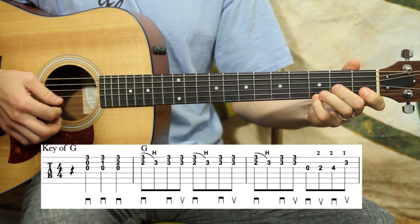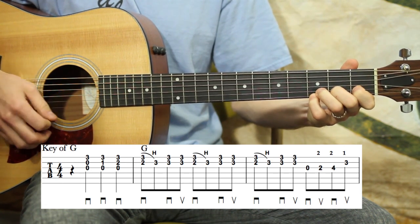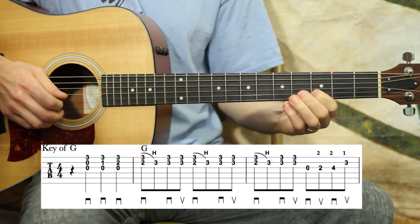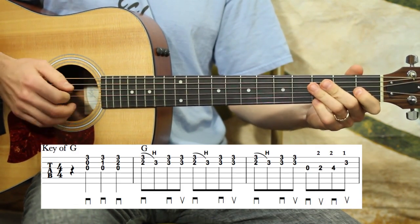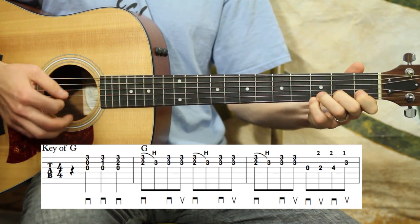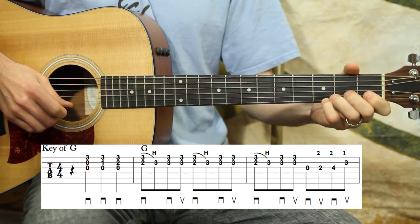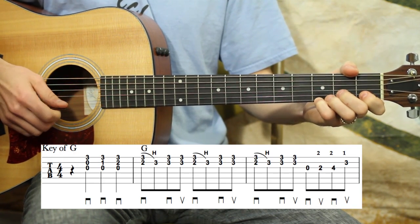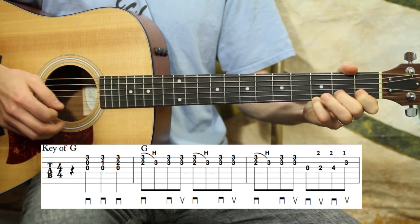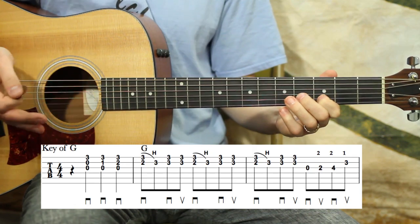Ready, go. A little quicker — one, two, three, four, one. Kind of very banjo-esque. They would kind of roll, and they do that hammer-on like that. Kind of like the Foggy Mountain Breakdown lick a little bit.